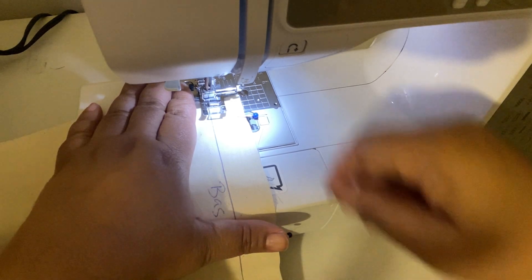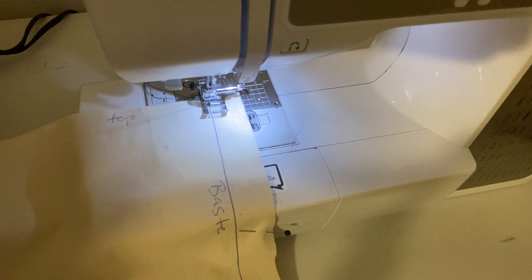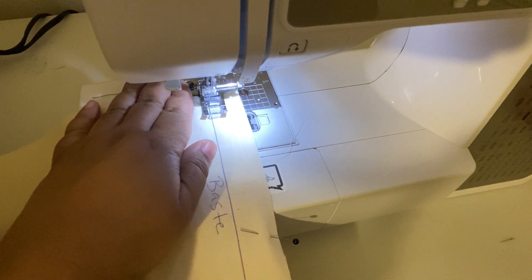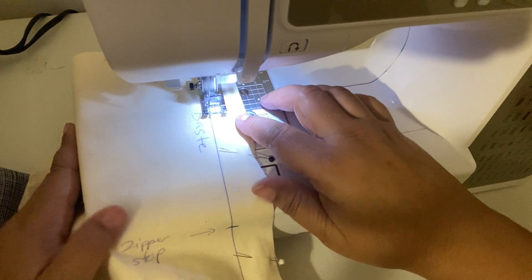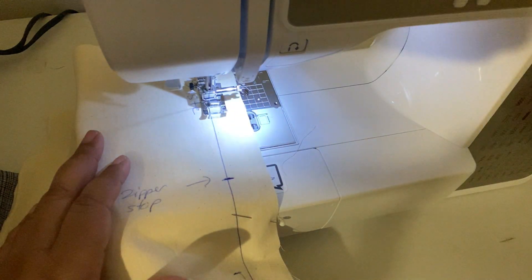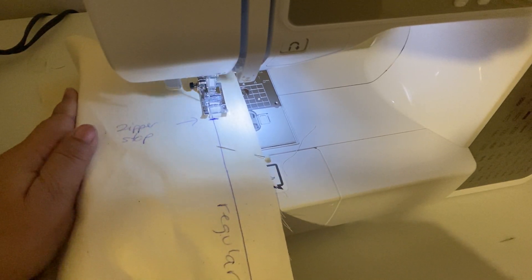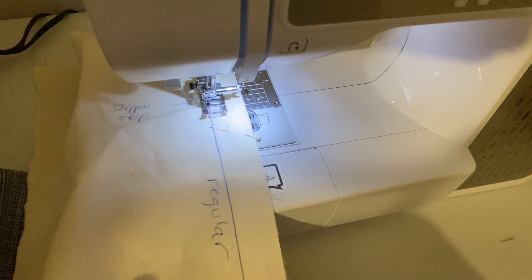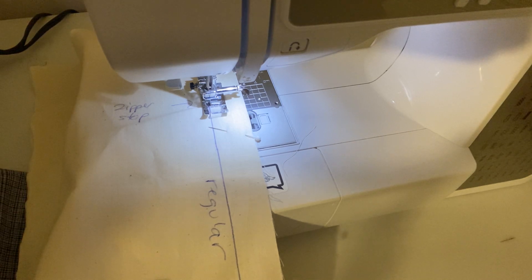So, basting — switch it over to a five. No backstitching, no back or reverse stitch at the beginning of your basting stitch. I'm going to move my hand out of the way so you can see. Now we are at the zipper stop — switch it back to a regular length stitch, which for me is a 2.5.